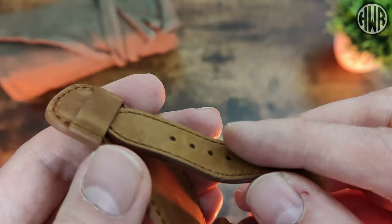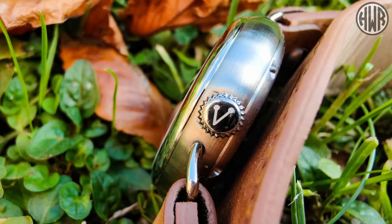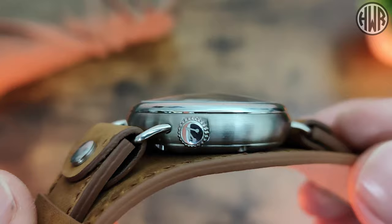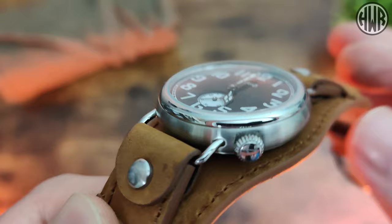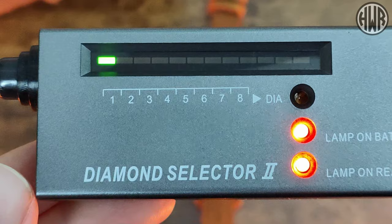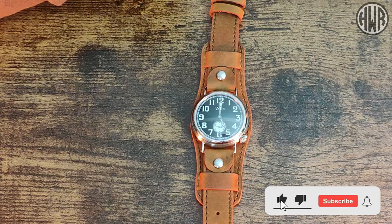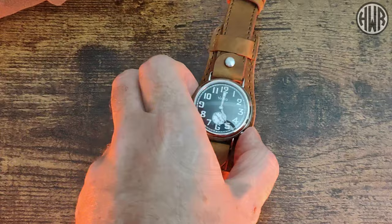Flicking to the side of the case, you can see the signed crown with the Vario logo, and also that really nice domed crystal. Now, the question is whether it's actually sapphire — let's find out using the diamond selector. And yes, we have got sapphire crystal, which is a really nice touch. The original watch this is based on wouldn't have had it, so I do appreciate the upgrade.